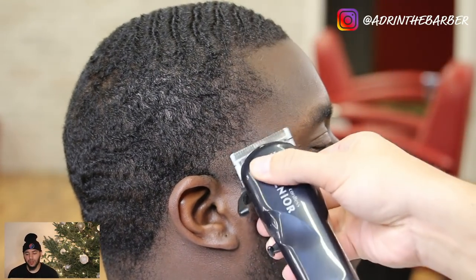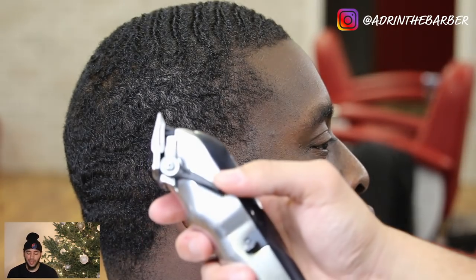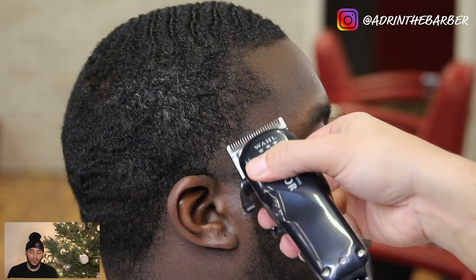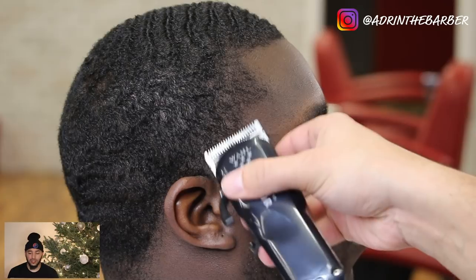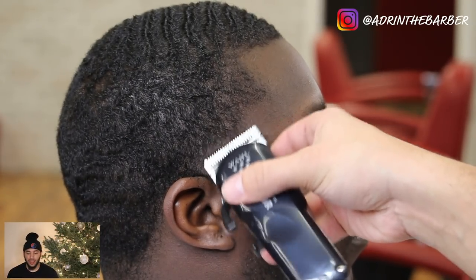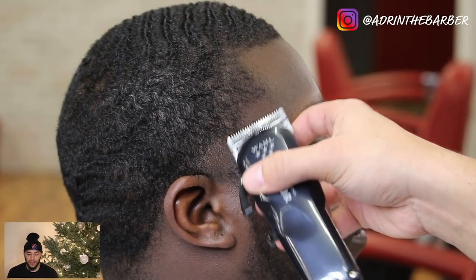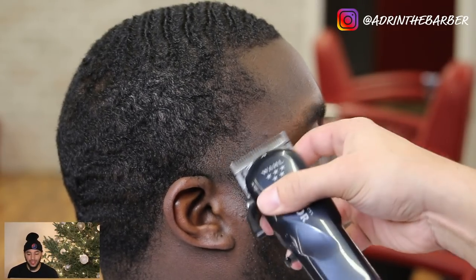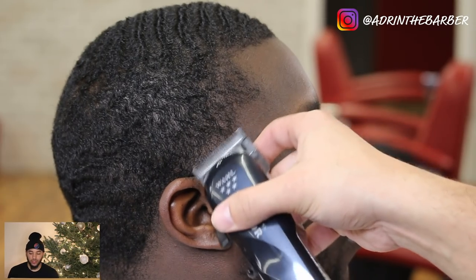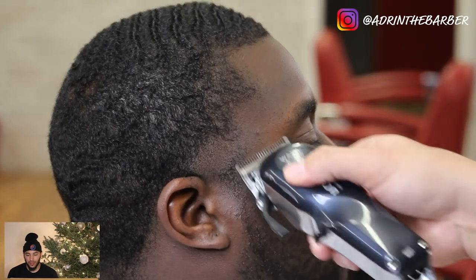Same thing — started with clippers closed and I'm just going to work them open, using just the corners of my blade. I'm never going to use the middle of my blade when I'm in this position, because once I do that I'm going to be up to a mid to high taper and that's not what I want. To avoid that, I'm using small strokes with the small corners of my blade all the way open.